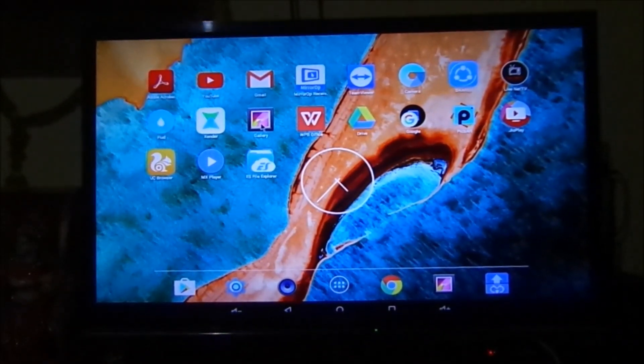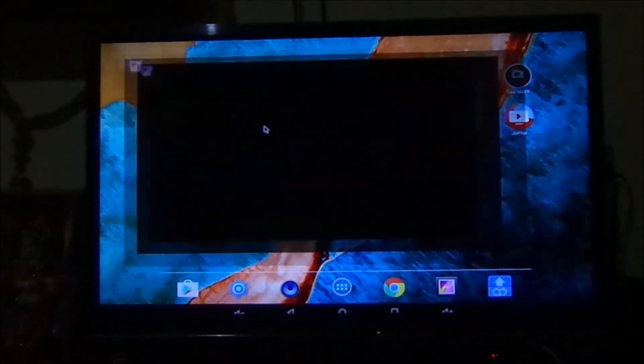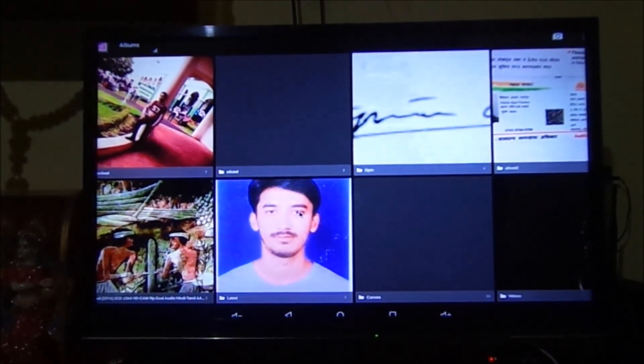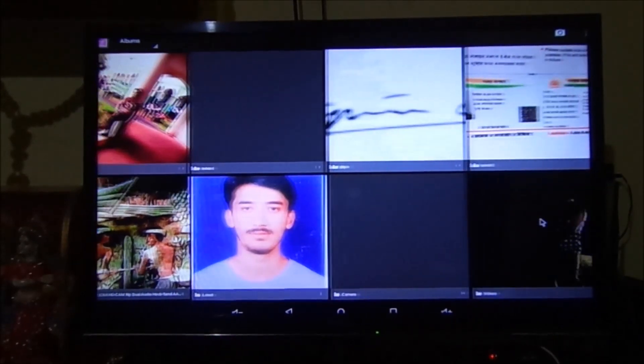You can also use an external storage which I have connected to my Rose Apple Pi with a micro USB drive.